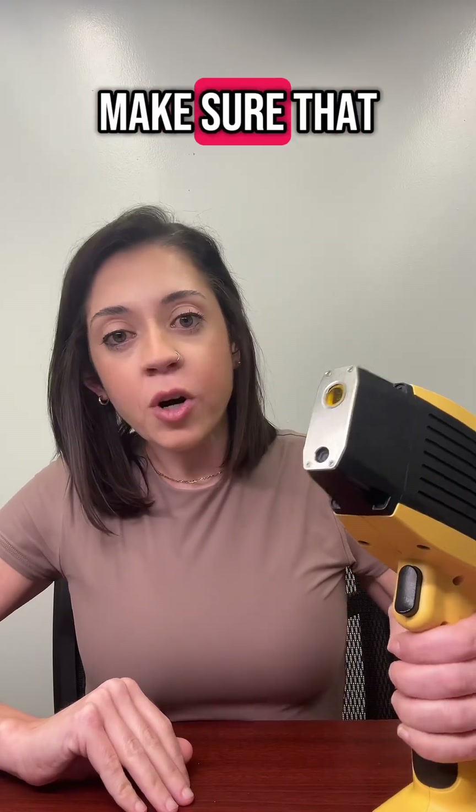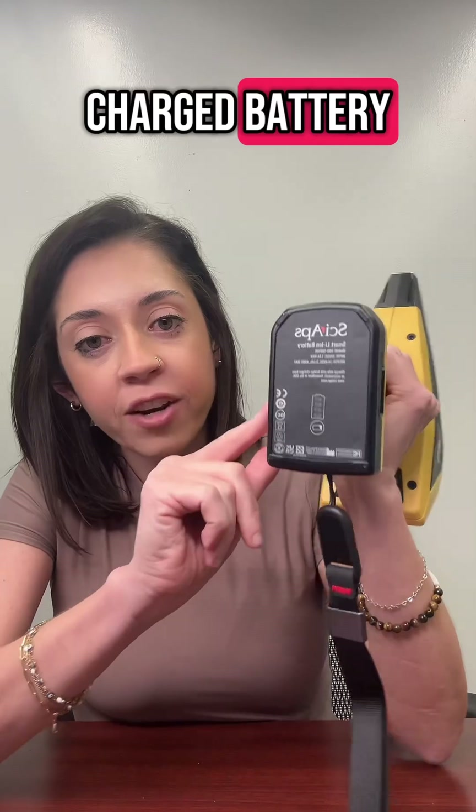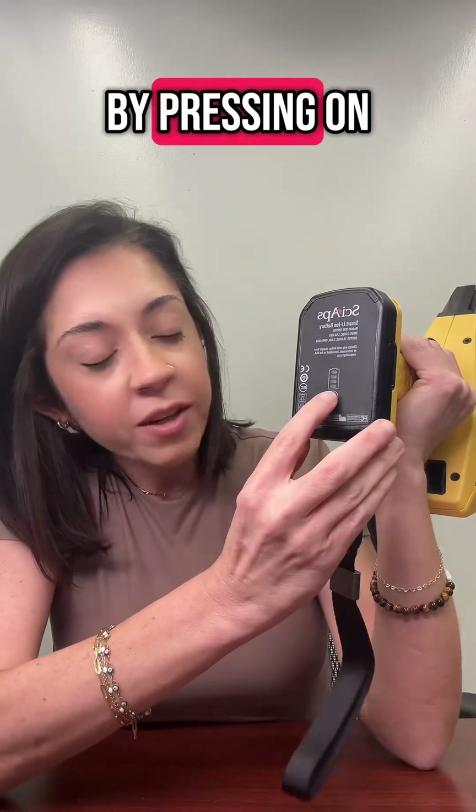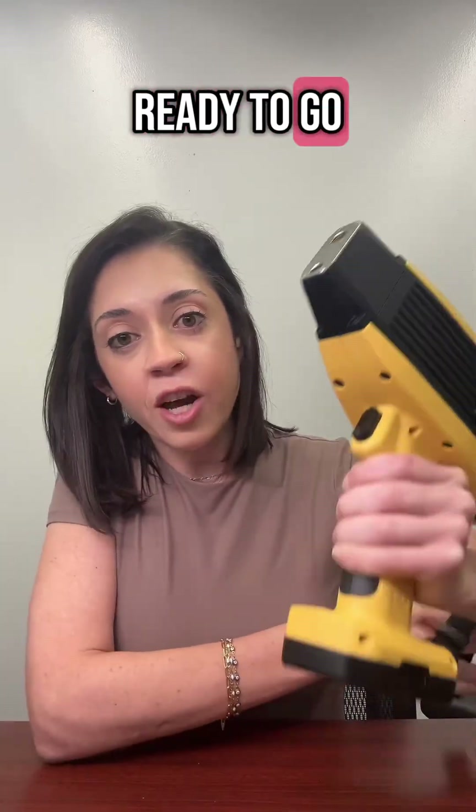Before you begin, make sure that you have a charged battery. You'll be able to tell how much of a charge your battery has by pressing on the battery icon. Mine is fully charged, so I'm ready to go.